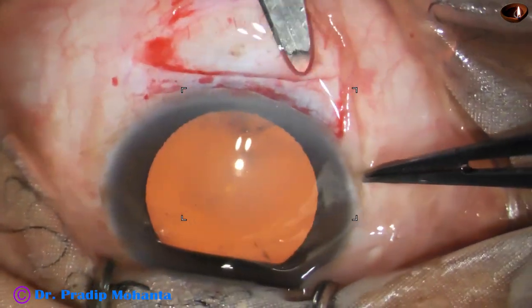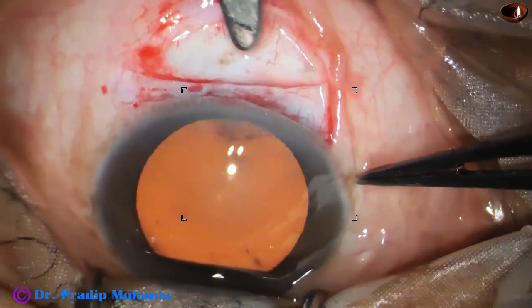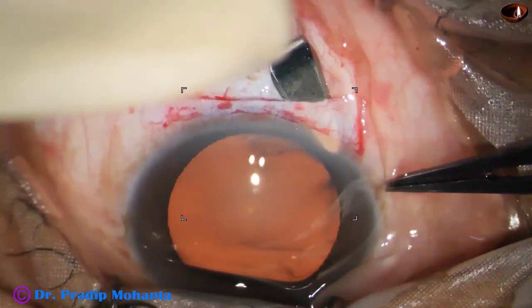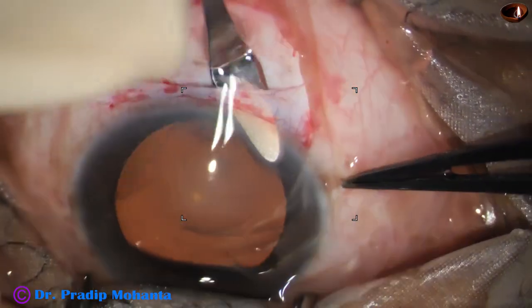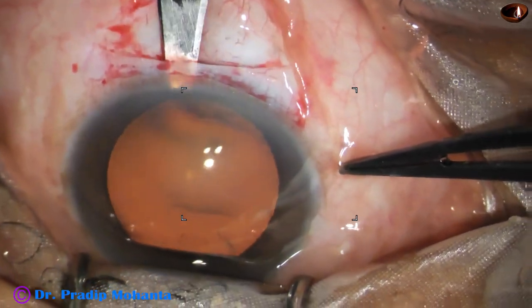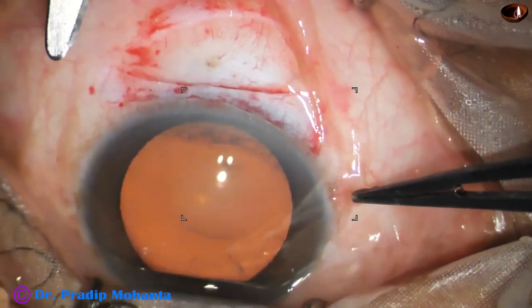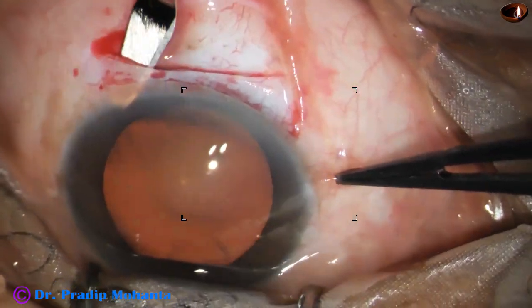Almost half thickness of the sclera has been incised. Now this crescent blade goes forward into clear cornea, being swept backward and to the left to get the left side of the sclerocorneal tunnel. The contour of the eyeball must be remembered. The inner opening of the tunnel is larger than the outer opening — the outer opening is about 7 millimeters and the inner opening is about 8.5 or 9 millimeters.